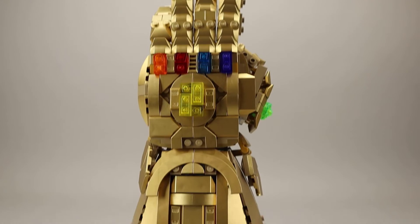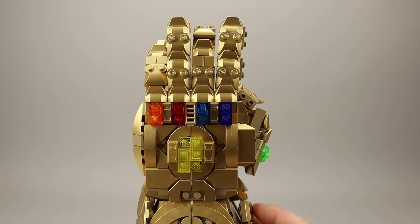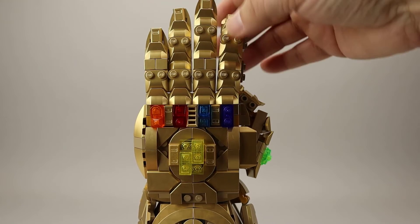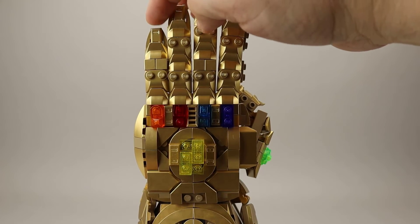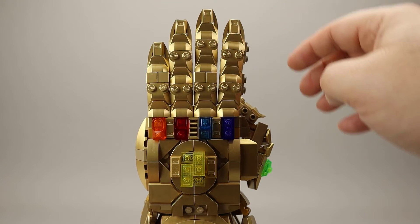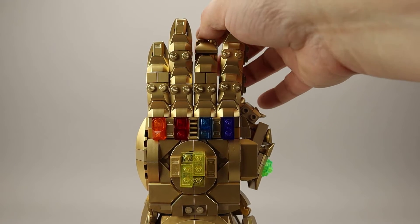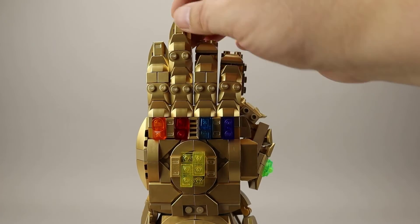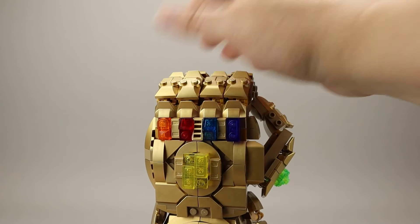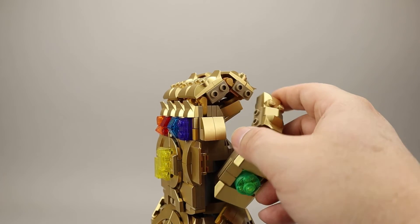Moving back up to where we can see the top of the gauntlet — again, all the stones are here with more of that bright metallic gold. The fingertips actually have some ingot pieces on them with slope pieces to shape them. A lot of these fingers have two to three articulation points, so the hand can be closed up quite nicely. The thumb is on a ball joint so it can be moved around quite a bit.